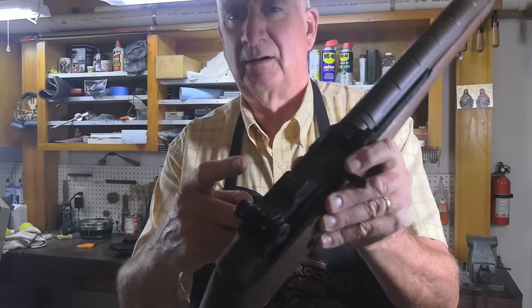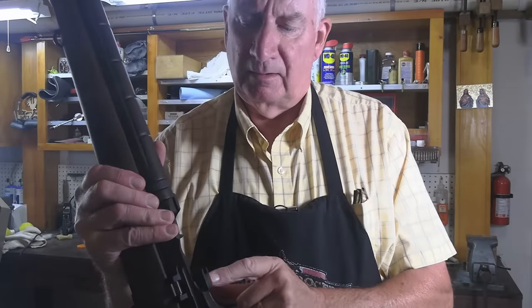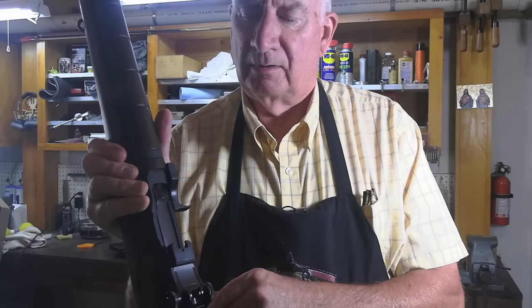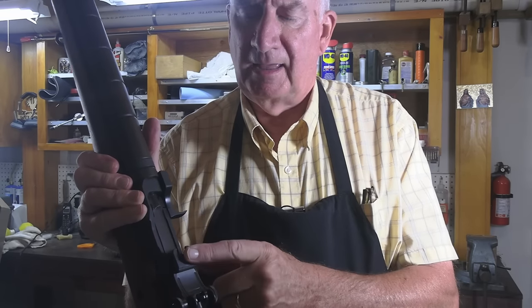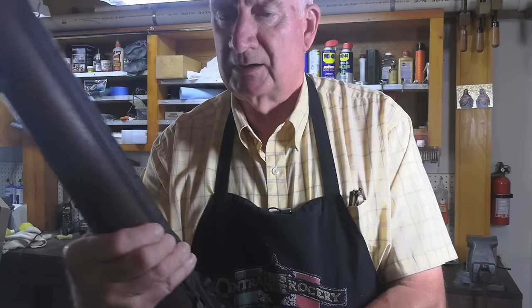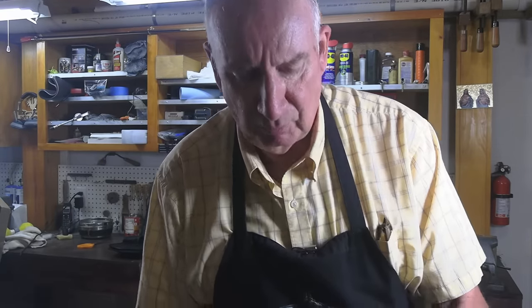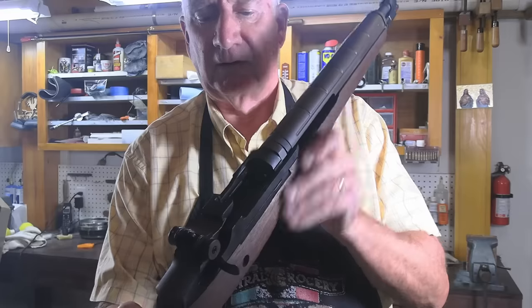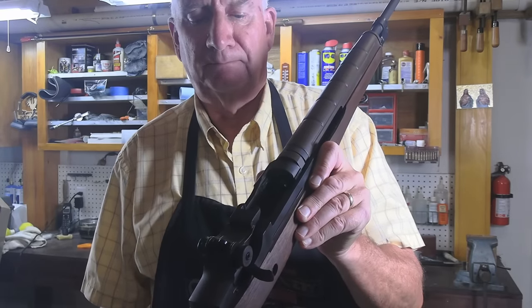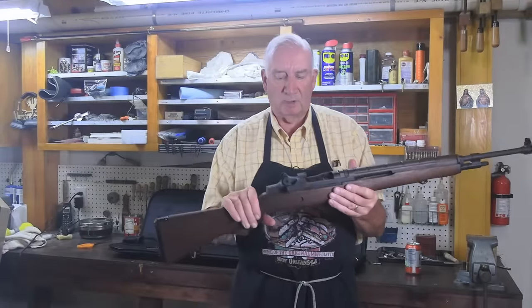Right here you've got a clip insertion guide. That could be removed if it gets in your way, but it's kind of cool to have it there. It's got the standard M1 Garand style rotating bolt, but with the improved feature of having a bolt roller that interacts with the operating rod.